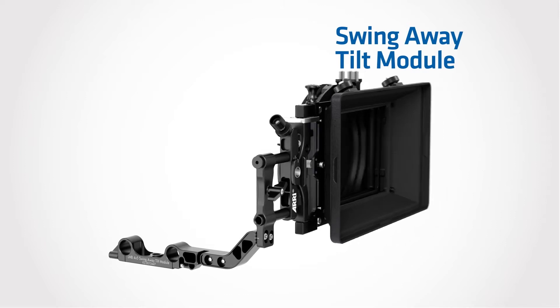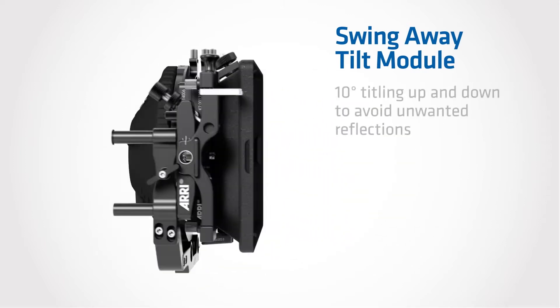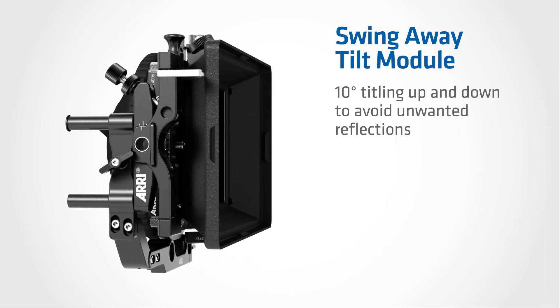steadicam, drones, or rod mounted studio configurations. There's also an attractive upgrade option for ARRI LMB 25 owners who can upgrade to the LMB 4x5.